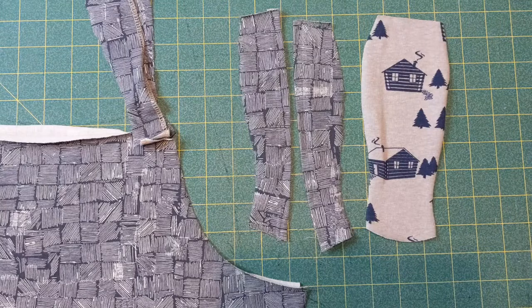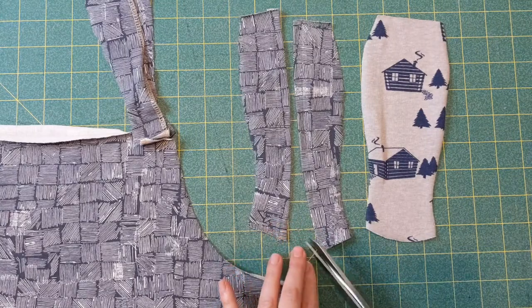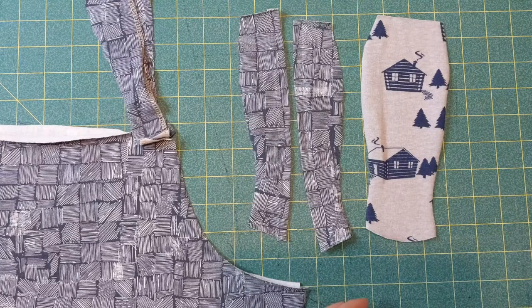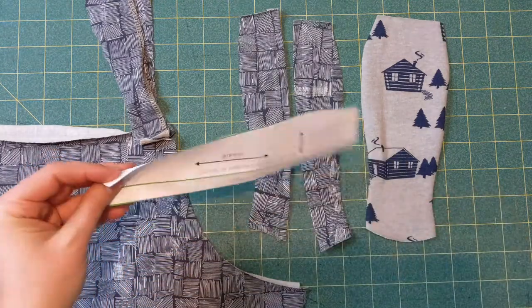Hey y'all, it's Megan from Made for Mermaids again, and today I'm going to show you how to sew the hammock add-on for the Gables. This is a free pattern piece — you just get it on the website.